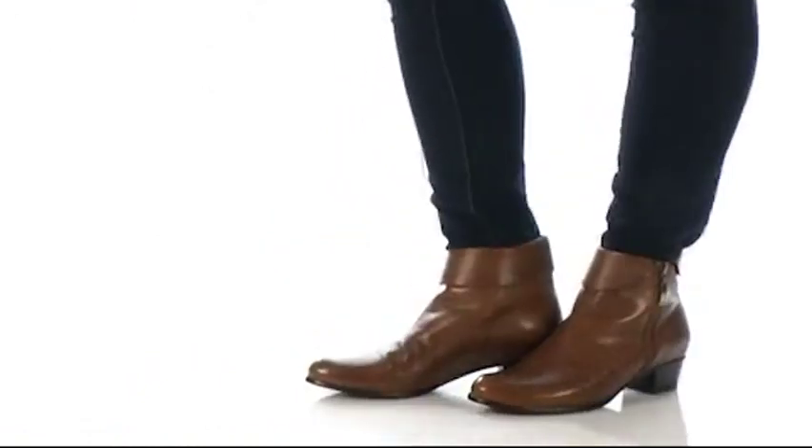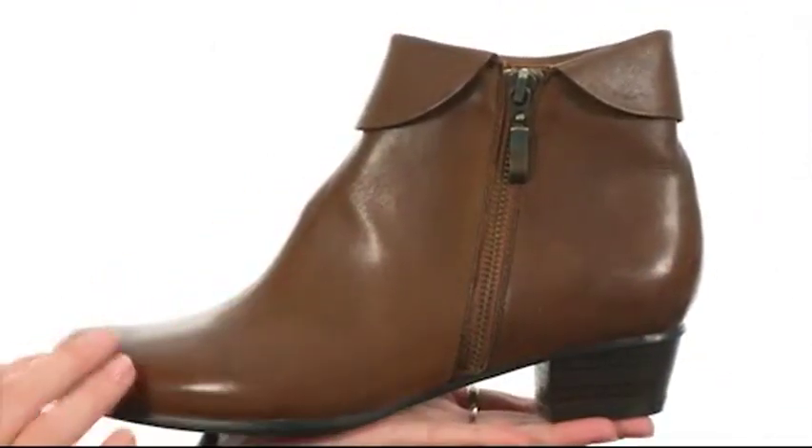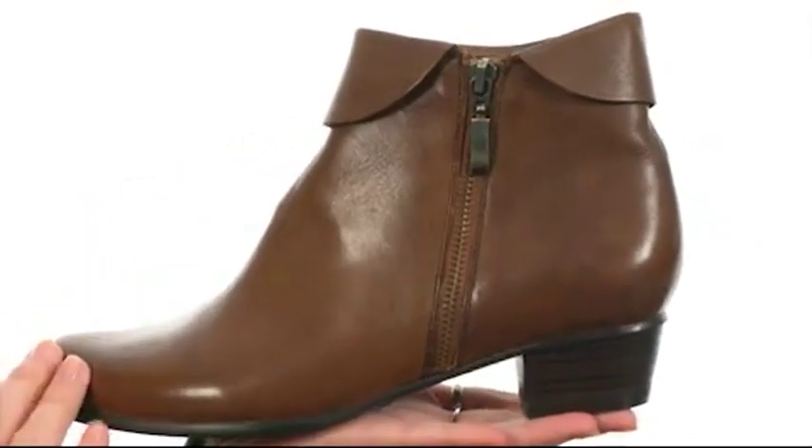What's up, I'm April and this is Stockholm from Springstep. This boot has an easy-to-wear silhouette with a low heel design and a wonderful collar that really makes it stand out.